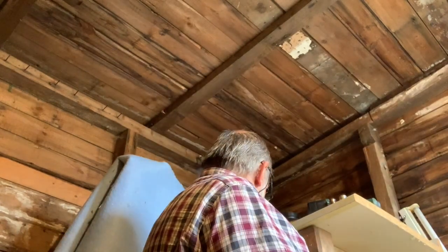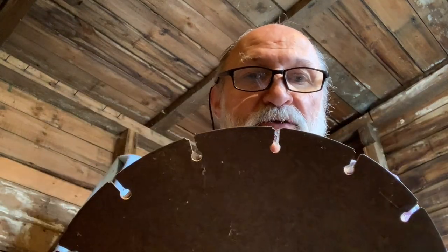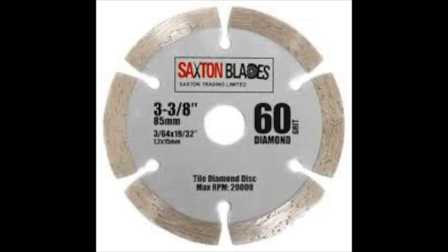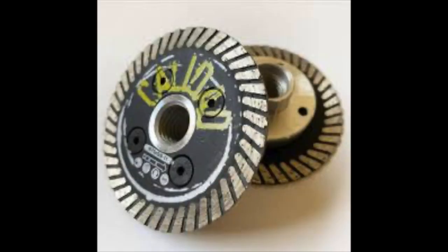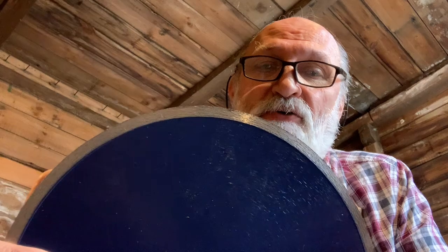I've got an old blade here — this sort of thing with gaps in it. I'll show you a few other blades to explain the situation. These segmented blades will cut your fingers — no problem. A couple of seconds and your finger will be off. Hopefully this continuous diamond blade isn't going to do that. I don't know until I've actually tested it out — it's going to be a bit of fun.